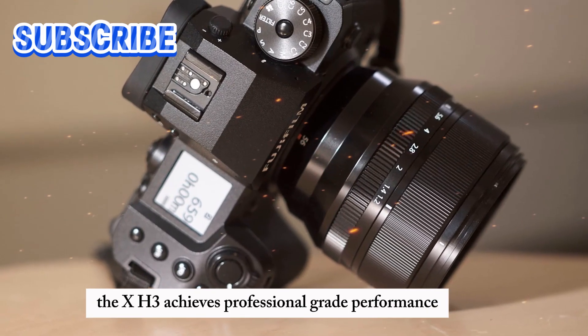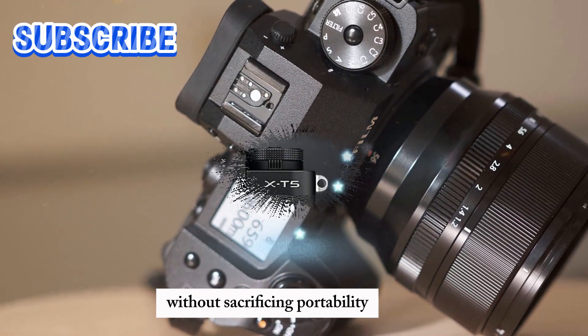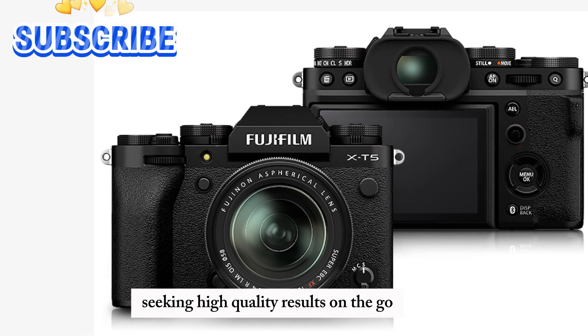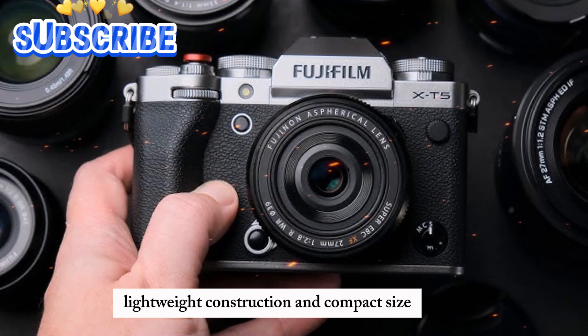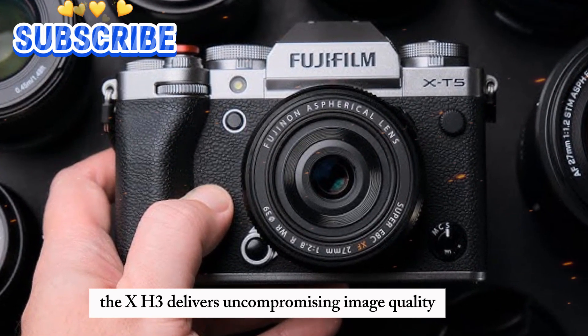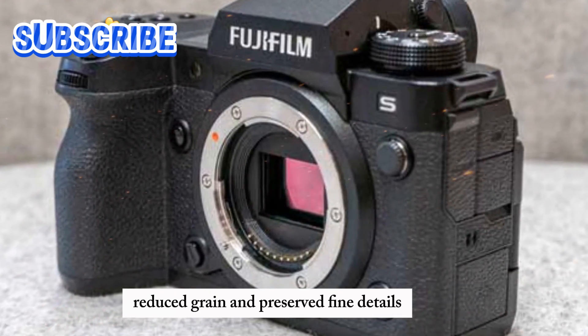The X-H3 achieves professional-grade performance without sacrificing portability, boasting a compact, lightweight design that makes it ideal for photographers seeking high-quality results on the go. With its ergonomic design, lightweight construction, and compact size, the X-H3 delivers uncompromising image quality, enhanced clarity, reduced grain, and preserved fine details.